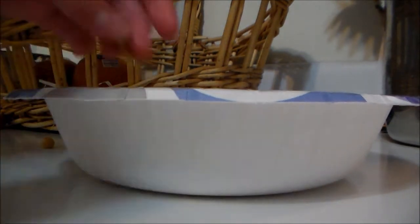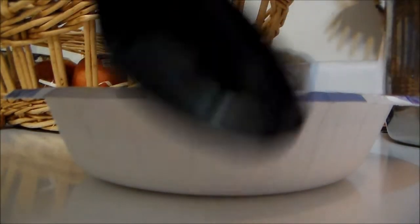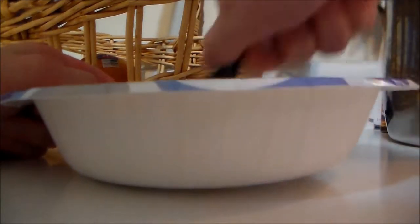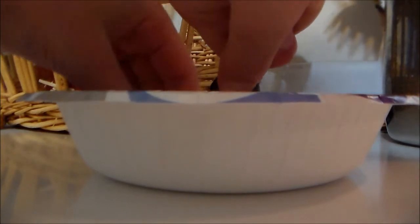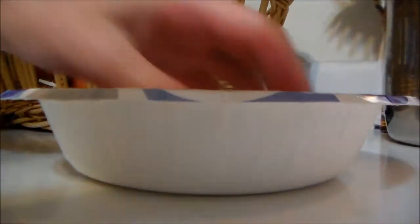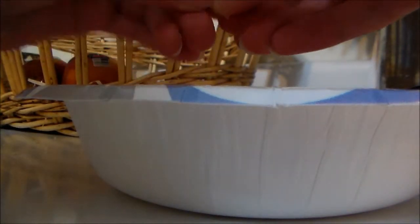First off, take your unsalted peanuts and put them in the bowl. Then take your spoon and mash up the peanuts. The spoon is only for helping — you can also use your hands to mash up the peanuts or any other way that you want.